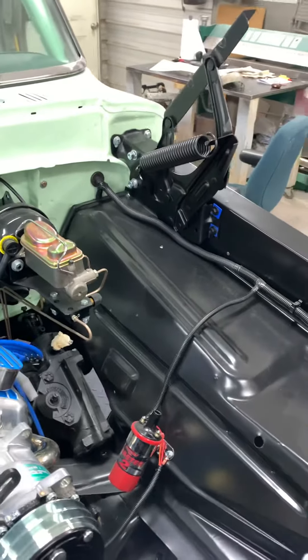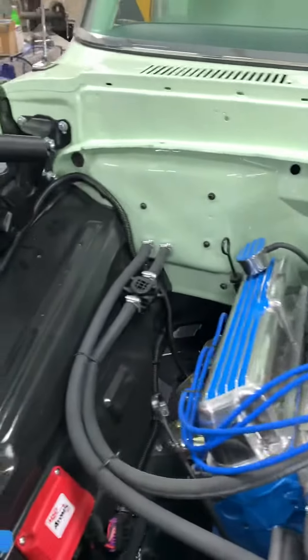What's going on everybody? Hope y'all having a great day. Just wanted to share a little tech tip with you. There's nothing worse than seeing a full restoration vehicle and the bolts, where the bolts bolt up, the paint's all scratched up. So here's what I use.